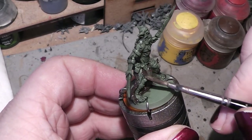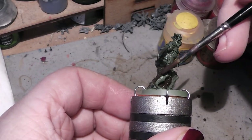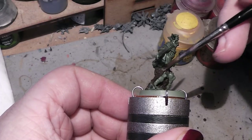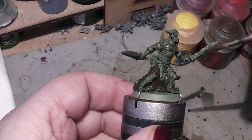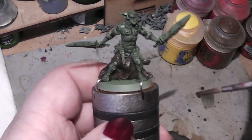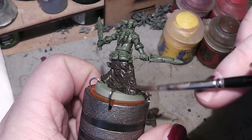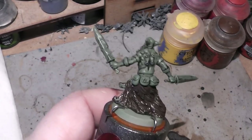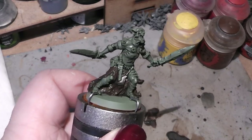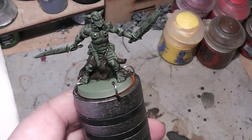After this is done, we will tackle the skin. His skin is supposed to be green — well, he is an orc, nothing we can do about that. Or can we? We could totally paint him in a different color. If you want your orcs blue, then go for it, make them blue. But we will paint him in green. I want an off green, so more an olive tone.